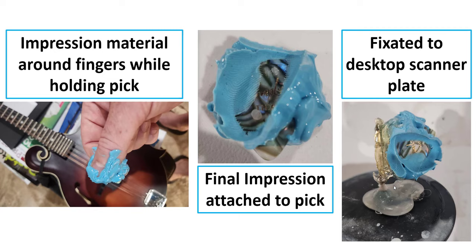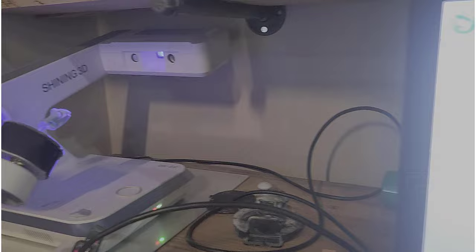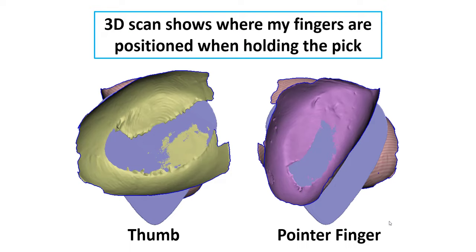I've got several desktop scanners related to my dental work, so I fixated the impression onto my Shining 3D desktop scanner and made a scan of it. This is actually video of that being done — you can see the Shining scanner going around, taking a bunch of images and constructing a 3D model. Once I had that, I also peeled off the impression material and got a raw scan of the pick itself, which let me create a solid pick shape between my fingers. You can see the standalone pick with my thumb pad overlaying one side and my pointer finger on the opposing side.